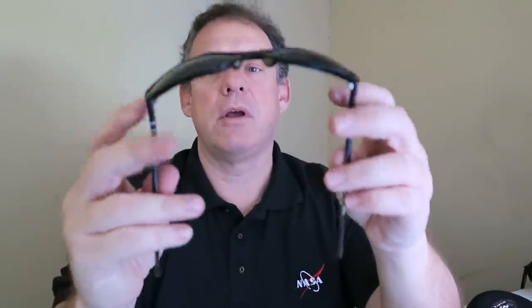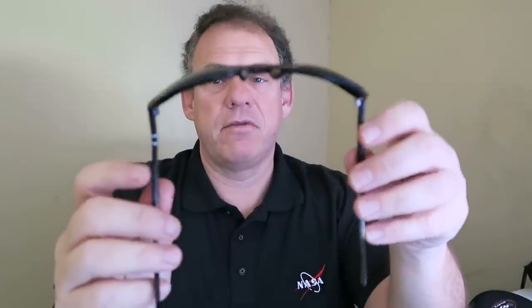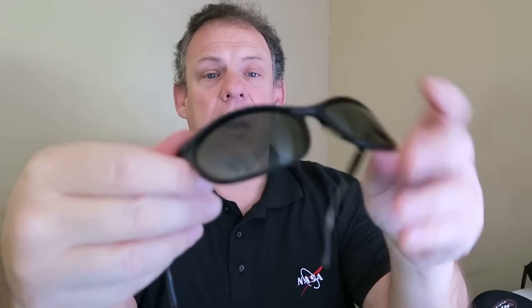Now let's take a look at these. These are Persol Ratty 58-230, I believe. These are the ones that Schwarzenegger wore in Terminator 2. I got these on eBay for rather cheap. If you see these on eBay in black, they can be upwards of $1,000 — very expensive. These are worn; you can see the frame is white in some areas where the black is worn off. Also there's a chip in the frame, but you can't really notice it. I got these for a lot cheaper than what they typically go for on Amazon.